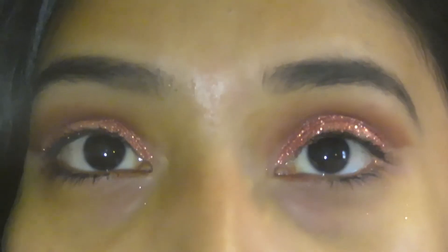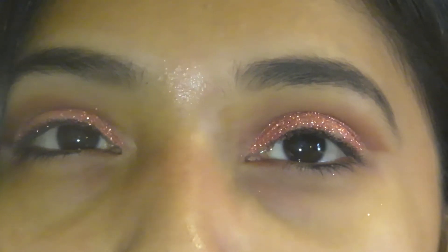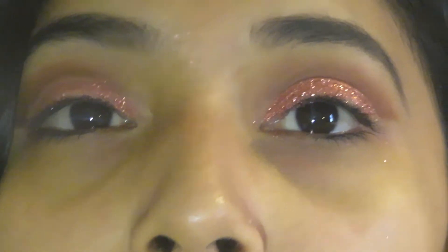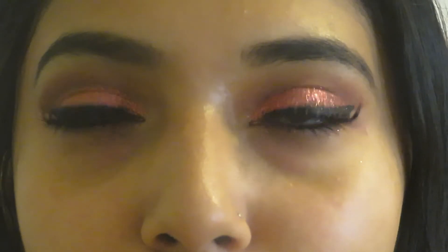All right, so this is what I have so far. What I'm going to do now is apply some lashes. I feel like I should do eyeliner before that. So I'm going to do lashes and then do the rest of my face. This is what it looks like right now. I'm going to go ahead and do the rest of my face and then show you the finished product.